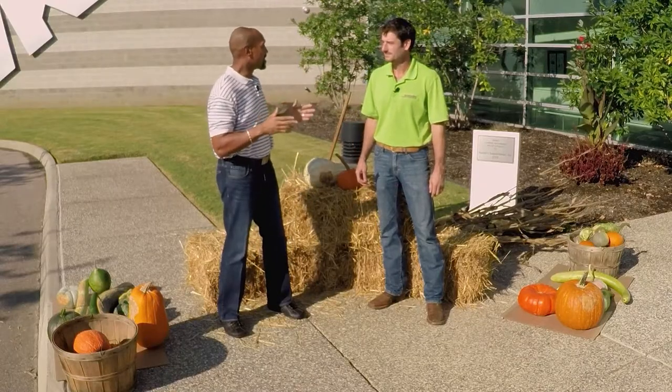Welcome to The Family Plot, I'm Chris Cooper. Joining me today is Jason Reeves. Jason is a horticulturist at the West Tennessee Research and Education Center, and Stephon Leonard will be joining us later. He's a master gardener right here in Shelby County, and he'll be showing us how to build a hoop house. All right, Jason, fall is here. I know you're real good about putting up these fall displays, so can you show us how to get started?